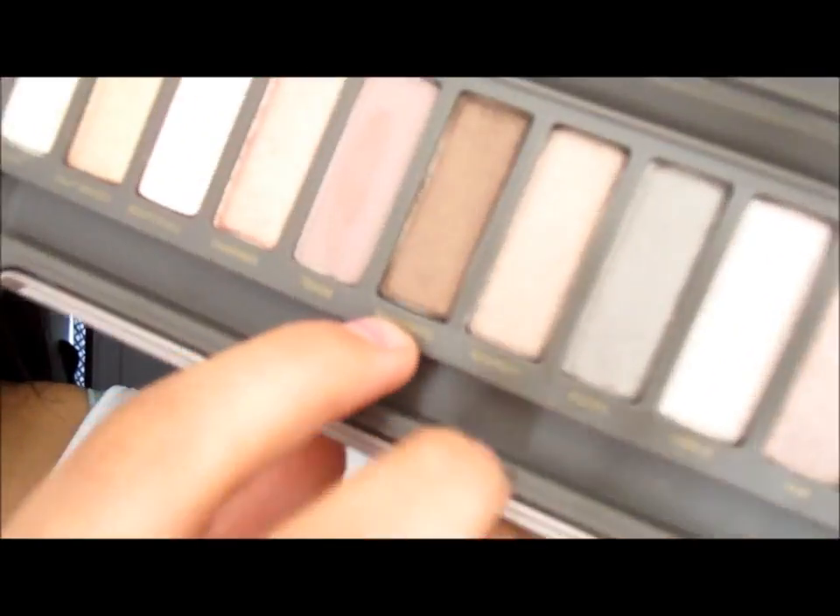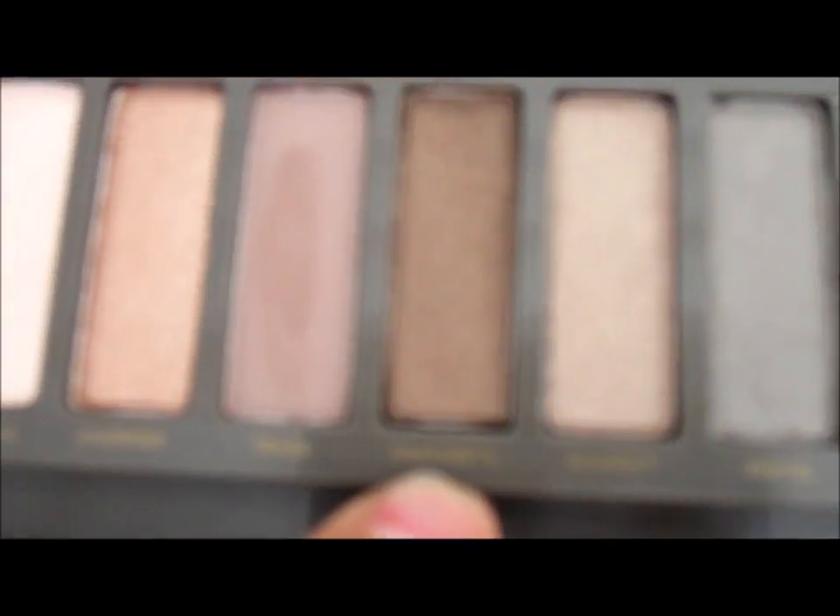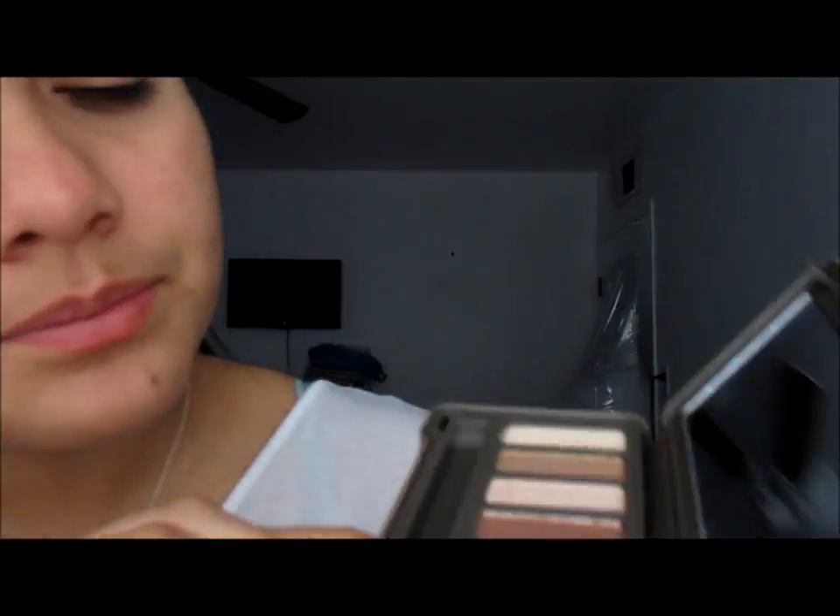I'll be using the Naked Palette 2 by Urban Decay — it's a really nice palette, probably one of my favorites along with the Naked Palette 3. I already had primer on my eye, so with a more fluffy, more dense brush we will be taking the snake bite color and putting it in our outer crease.